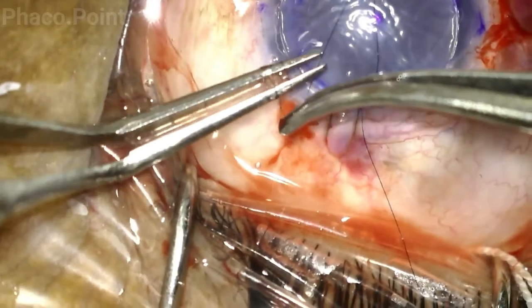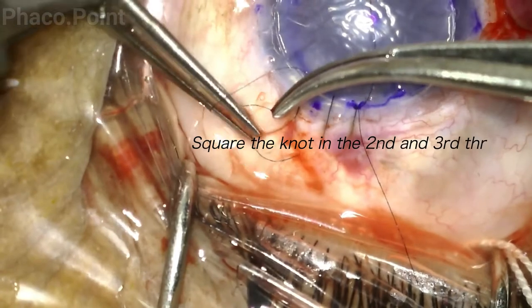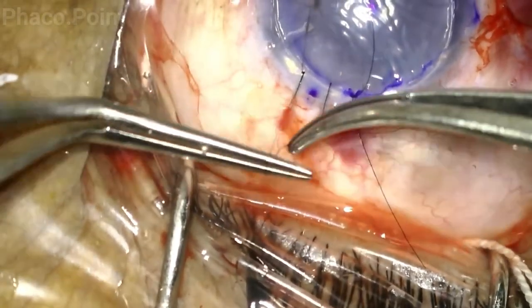Once more, you can see the sequence: a three-throw, tighten, then a one and a one.